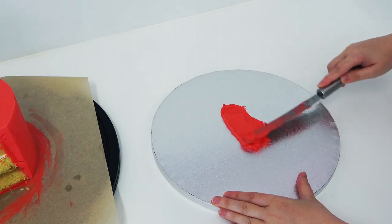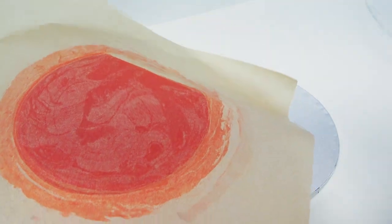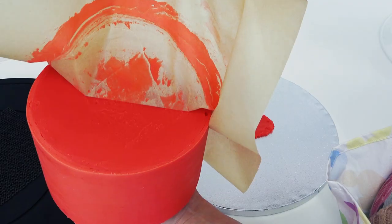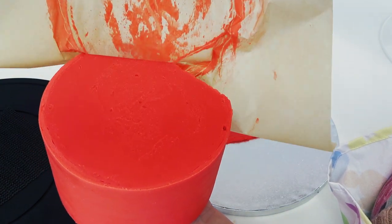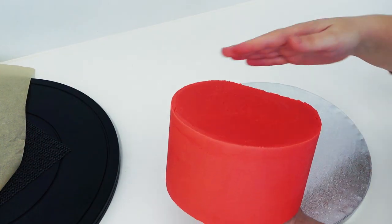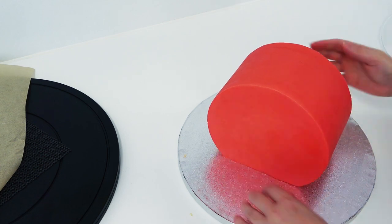I'm adding some ganache to my board to stick the cake onto, then just flipping it upside down, removing the working board and peeling off the paper. I didn't let my cake sit and set long enough, which is why the bottom is a little bit wet, but you can pop yours in the fridge to make sure it's fully firmed before removing the paper.